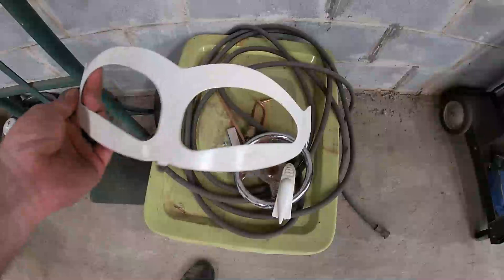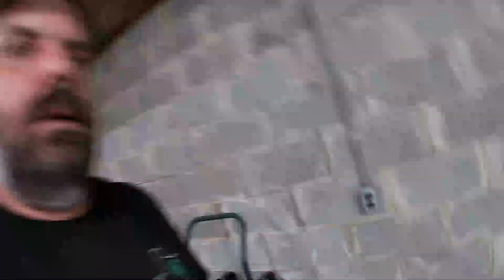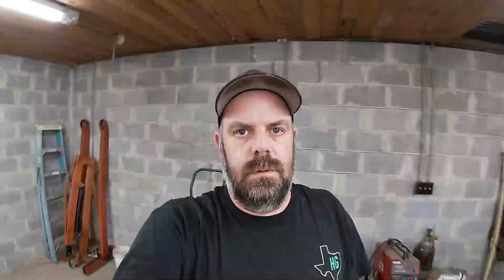Next thing I'm going to do is take this windshield frame and this little hood ornament, sand them down, clean them up, and paint them too. I'll spare you guys the sanding process, but when I get them to where I'm going to paint them, I'll do a little clip to show you what color they're going to be. So hang out and we'll keep going.